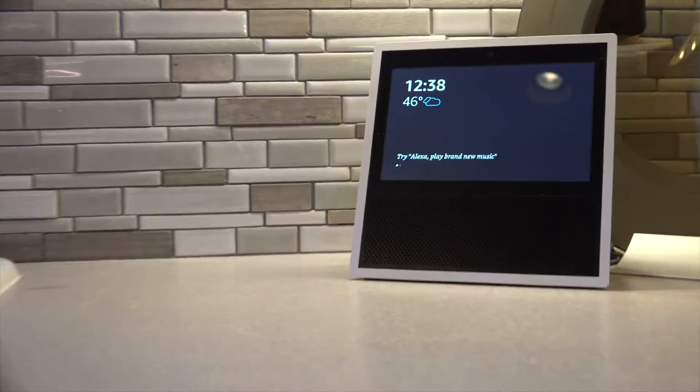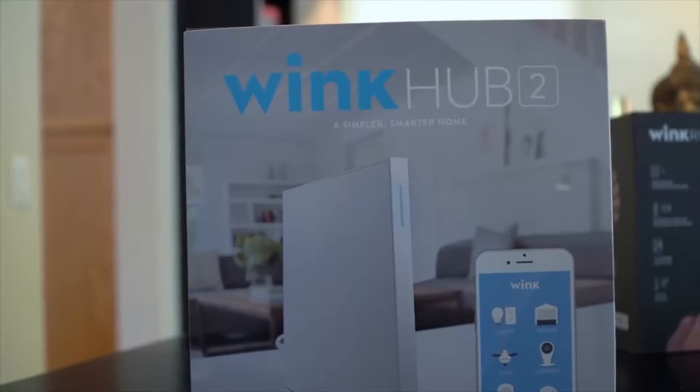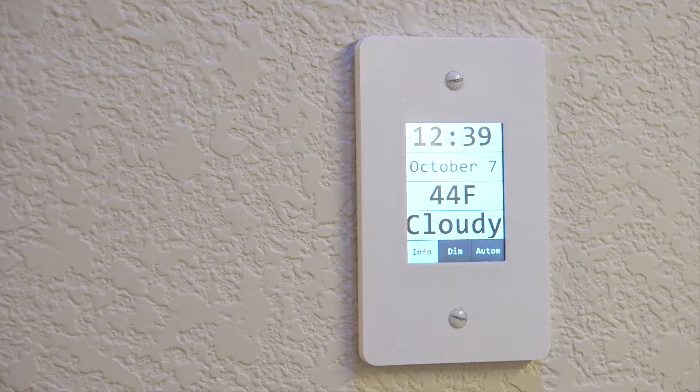Hello everyone! If you're like me and you've become obsessed with all these smart home gadgets and you started out with a hub such as SmartThings or maybe Wink and it's just not offering you the capabilities that you want and you're ready for more, stick around and I'm going to show you what I would recommend you do next.